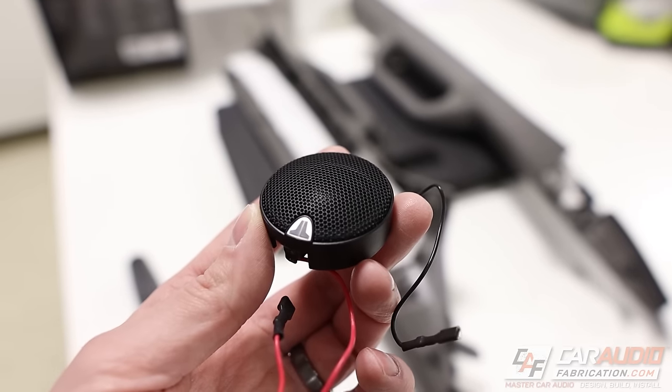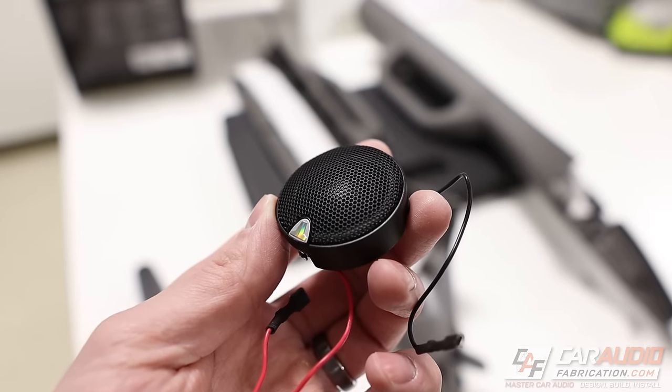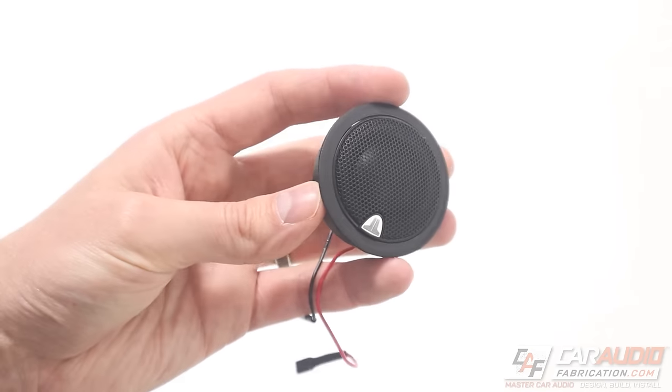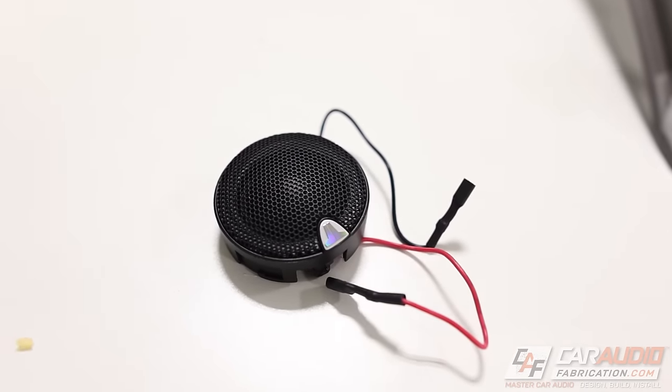The tweeters I'm going to be using are these one-inch silk dome tweeters from JL Audio. These are part of the C3 component speaker lineup. They have ferro fluid cooling and dampening, a neodymium magnet, and they come with plenty of different mounting solutions, but in this case we're going to be making our own custom mount.